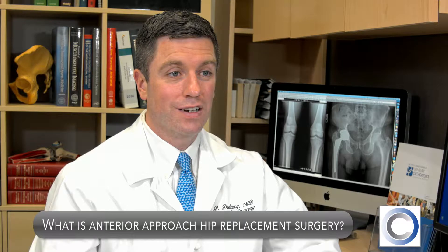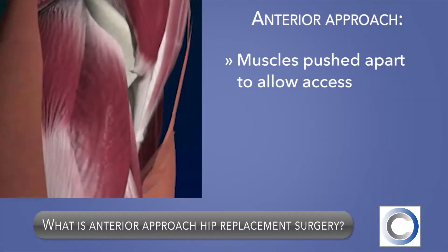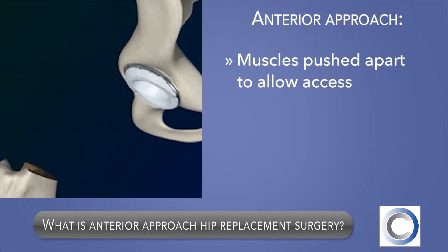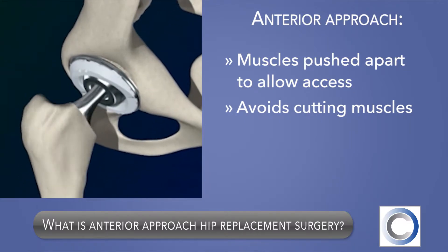The anterior approach is one of several surgical techniques I perform when doing a total hip replacement surgery. It involves pushing muscles apart to allow the surgeon to place the hip replacement components in the position they need to be placed, instead of cutting them away from the bone and detaching them.